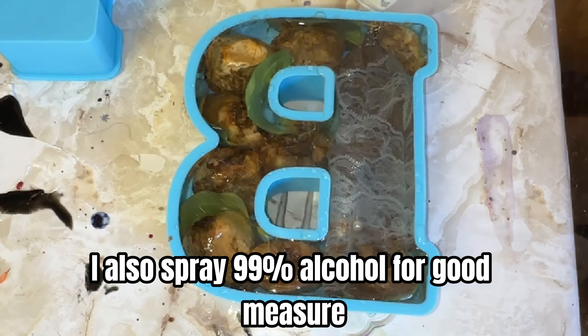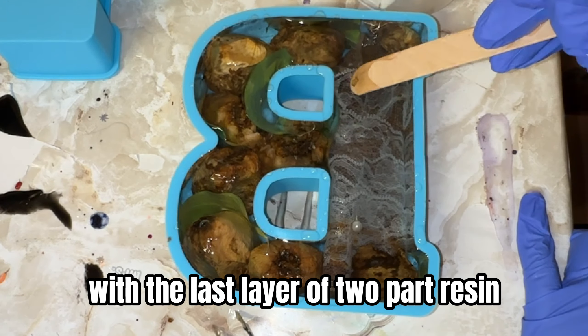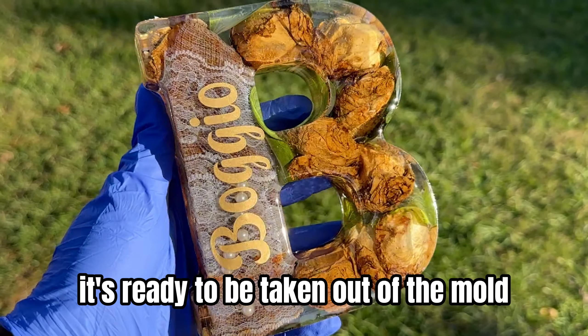Did you see the bubbles? I also spray 99% alcohol for good measure. I finished the rest of the mold with the last layer of two-part resin, and the next day it's ready to be taken out of the mold.